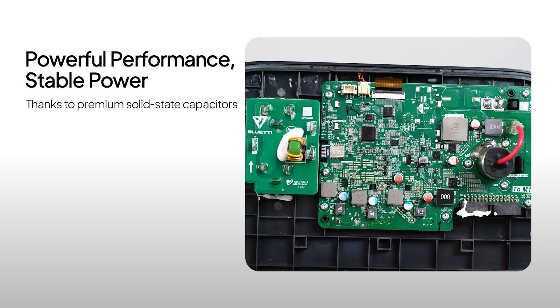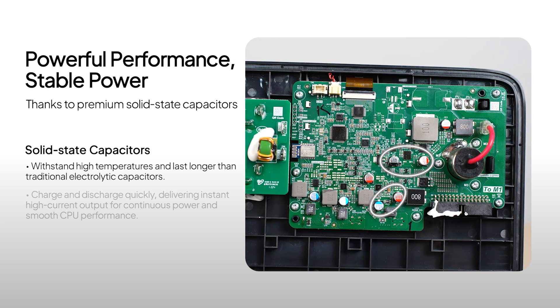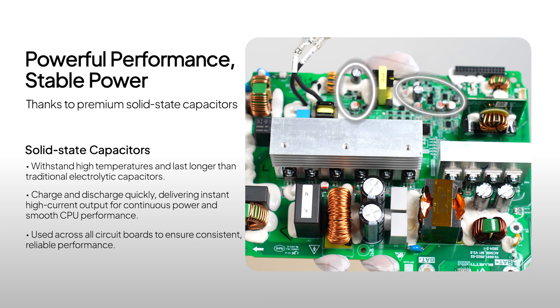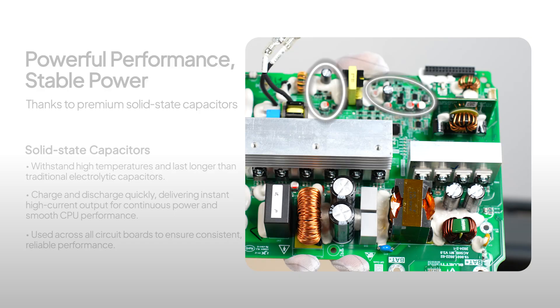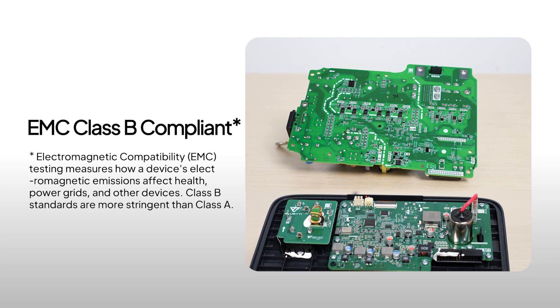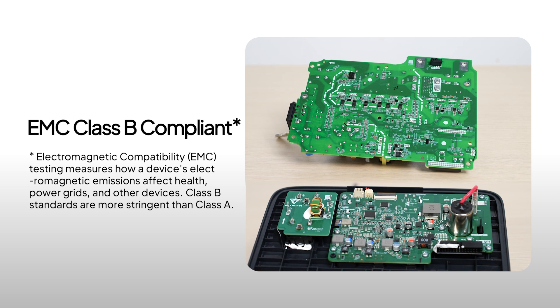It adopts premium solid-state capacitors to boost performance and keep the CPU running smoothly. These capacitors last longer and handle high temperatures better than traditional ones, ensuring reliable high-current power delivery. The input-output board has a filter that meets the strict EMC Class B standard, which means it keeps both your devices and yourself safe from interference.